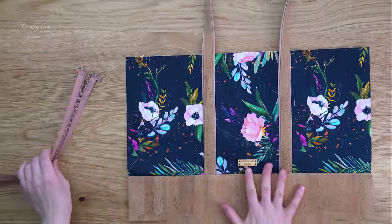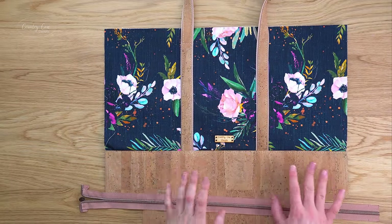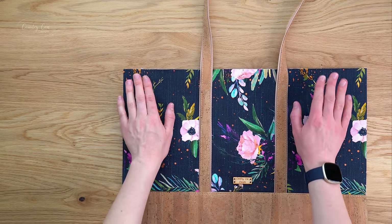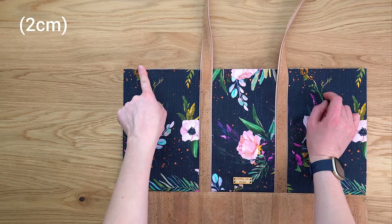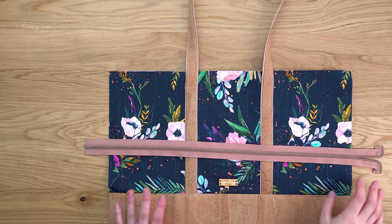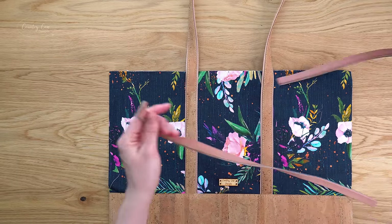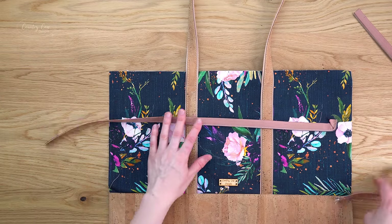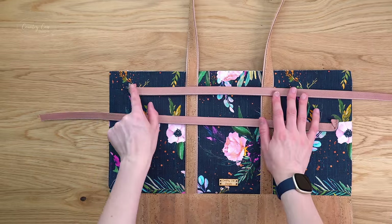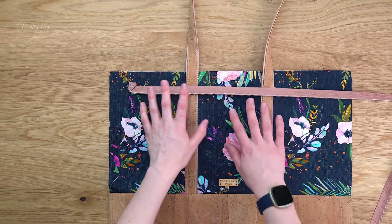Grab the exterior front panel — if you've got a logo badge on yours that's your front. Mark the top edge three quarters of an inch in from the left and one and a half inches in from the right. Then separate the zip. You need to find the piece that, when placed right side down with the teeth facing down, has the turned section on the left.